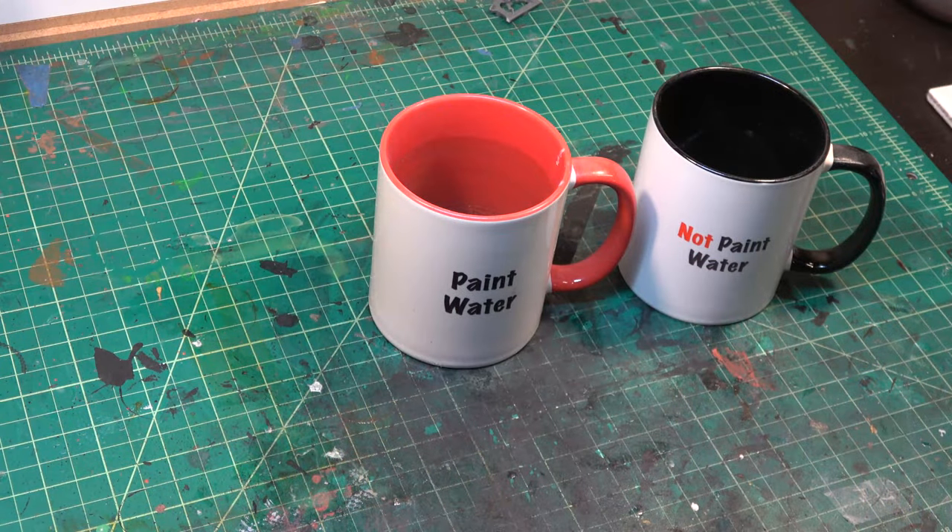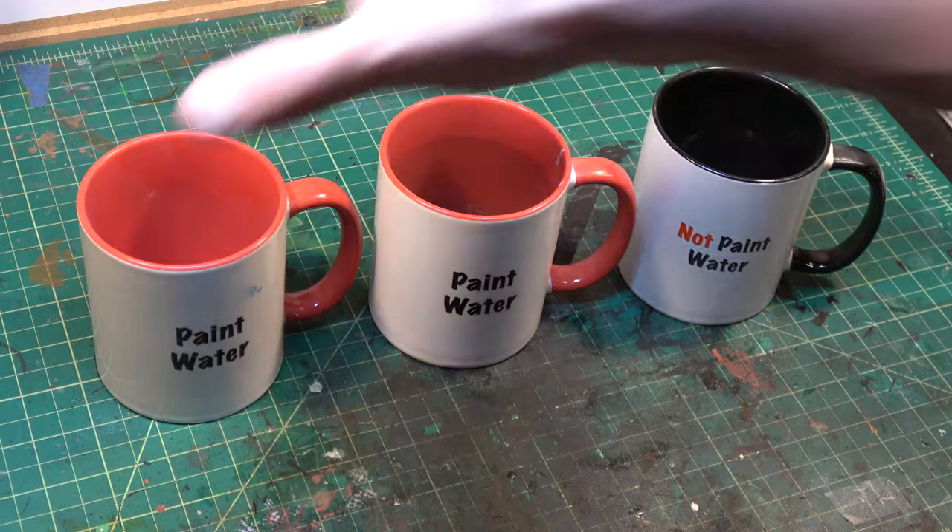Have two separate rinse water cups: one for metallics and one for non-metallics. Even though the likelihood of getting metallic flakes into your non-metallic paint during the rinse process seems minuscule, I've actually found this to be much better for keeping my brushes healthy. Having a specific brush and cup just for your metallics has kept my non-metallic brushes much nicer for a longer period of time.